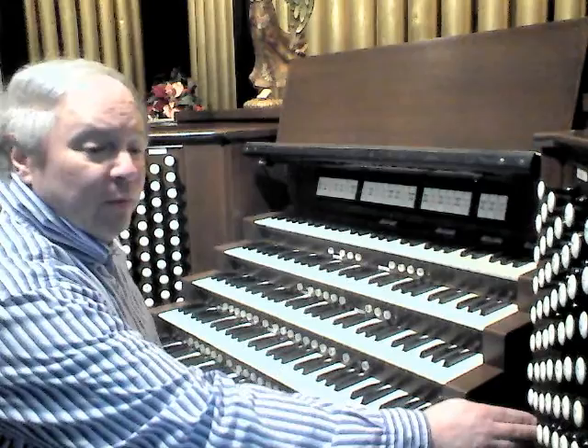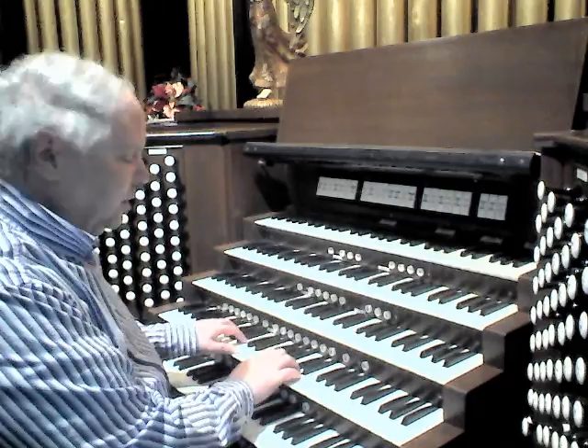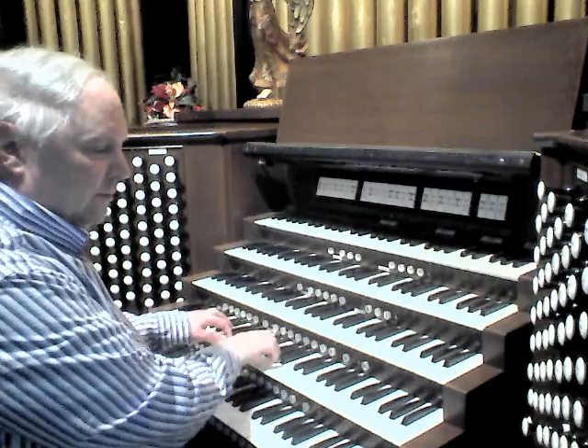First is the 8-foot Great Principal, built by M.P. Möller from vintage 1952, and it has a pretty broad sound. It sounds like this.